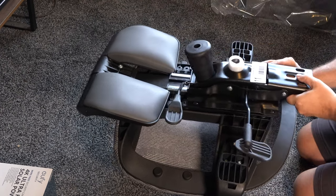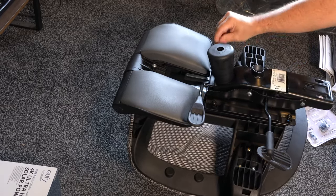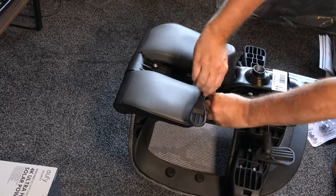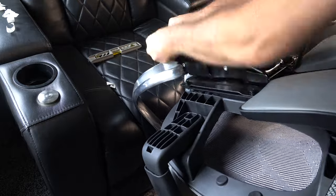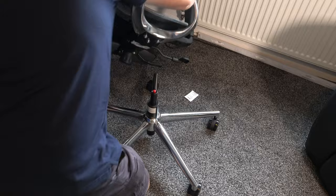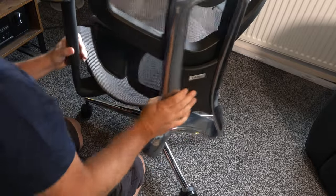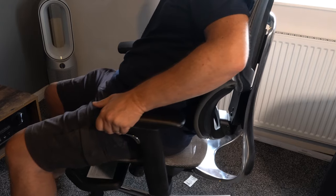Next up is attaching the hydraulic mechanism — the actual controls — to the bottom of the seat base. This is just four simple screws. Once that's been completed, the next stage is to attach the back of the chair. I did this upside down, and it's the best way of doing it. You may need to get somebody else to help you lift it on, because it is pretty heavy. Once the back is on, you just drop it onto the hydraulic lifting mechanism, and the chair is pretty much complete.